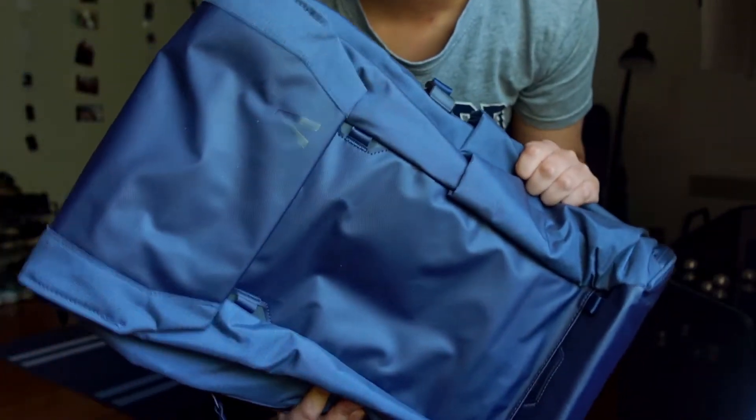Today we're doing a review of the Boundary Supply Errant backpack. I'm not a professional - I take photography as a hobby. This is mainly a backpack for holidays and adventures when I want to take tech supplies with me. I've watched a lot of reviews on this pack before buying it, and none of them were really tailored towards an average person - a lot were for influencers or people who do photography as a job.